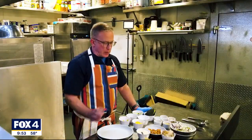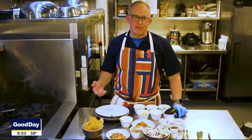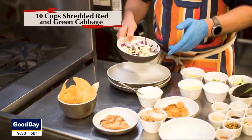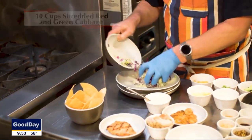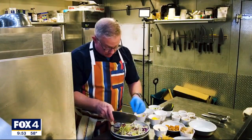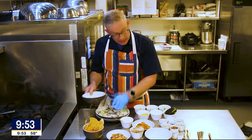We're going to show you how we make it and talk about some different variations available to make at home. I'm going to start here with some shredded cabbage. You can use mixed greens, broccoli slaw from the store — whatever you want as a base. I like the cabbage.